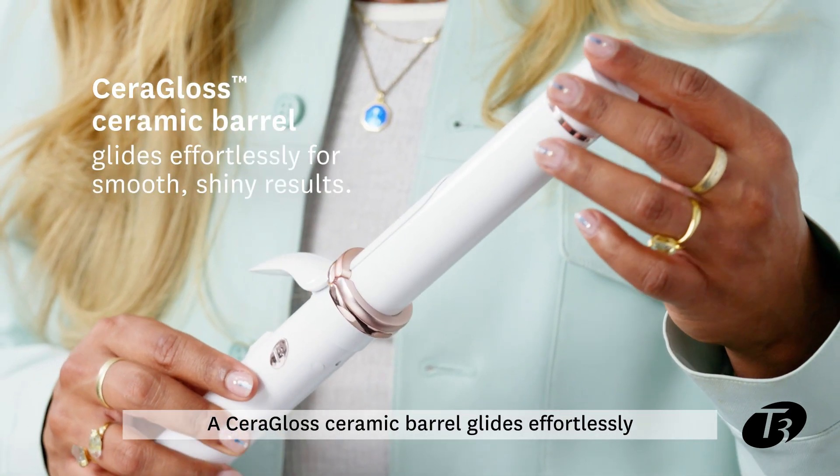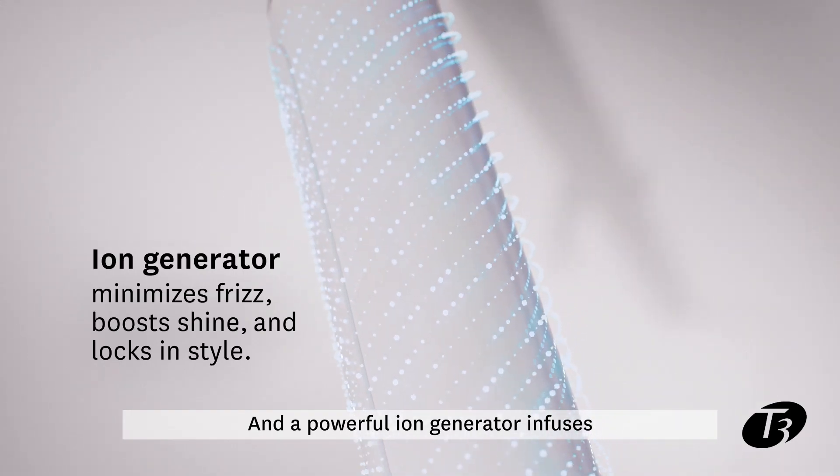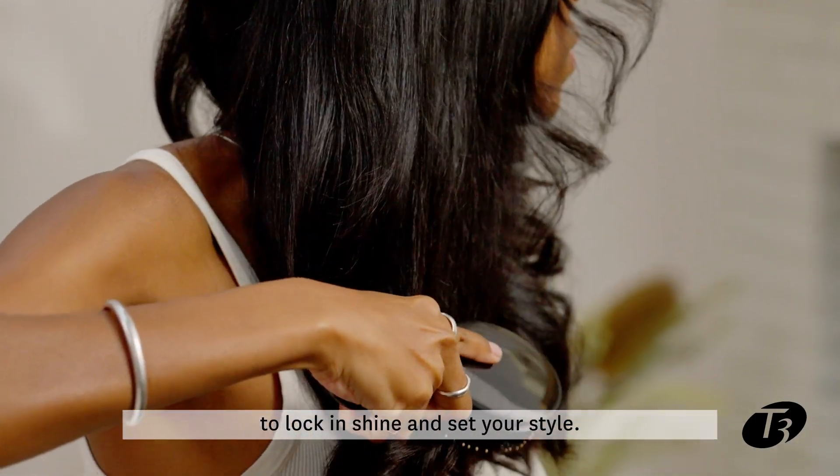A Ceragloss ceramic barrel glides effortlessly for smooth, glossy results. And a powerful ion generator infuses frizz-smoothing negative ions to lock in shine and set your style.